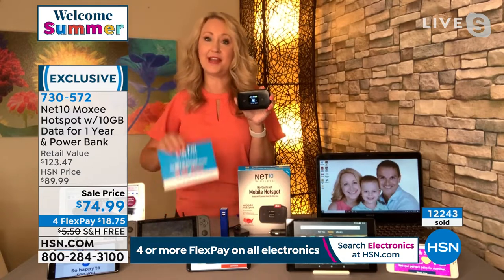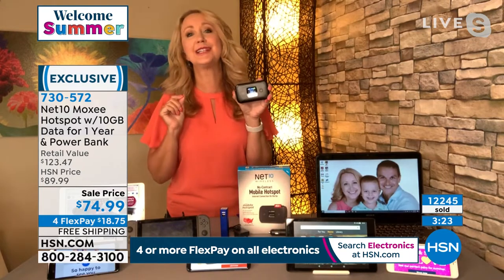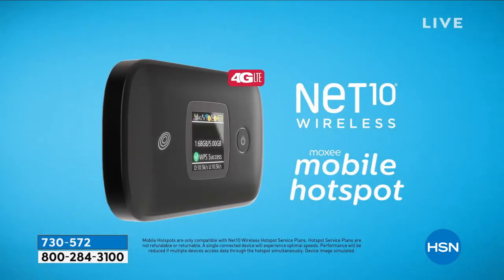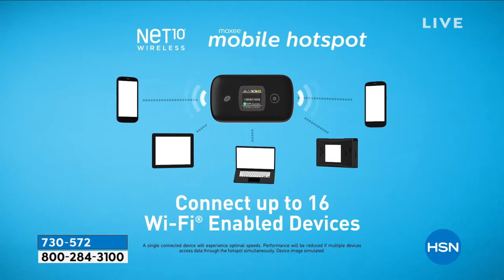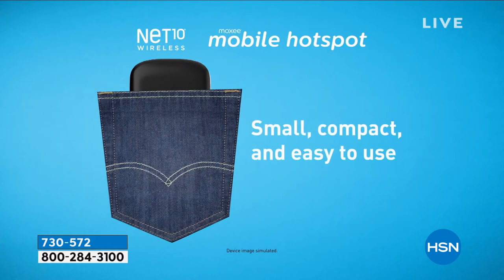You own this hotspot outright. If you run out of the 10 gigabytes within a year, you can buy an additional month's worth of service for as little as $10. You can always add more as you go. In the car, I like to play on the iPad — bigger screen I can see while my husband's driving. This hotspot connects up to 16 devices at a time, staying connected with friends and loved ones, video chat, checking emails, streaming music, watching movies. Fits in your handbag, pocket, or glove box.